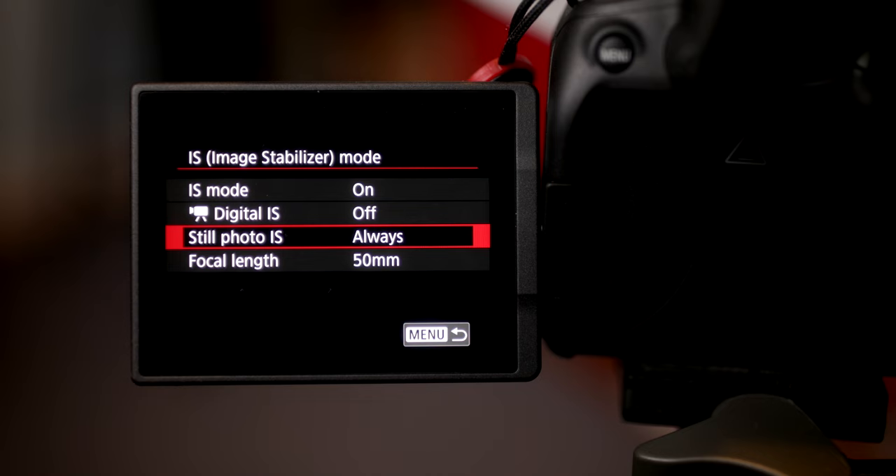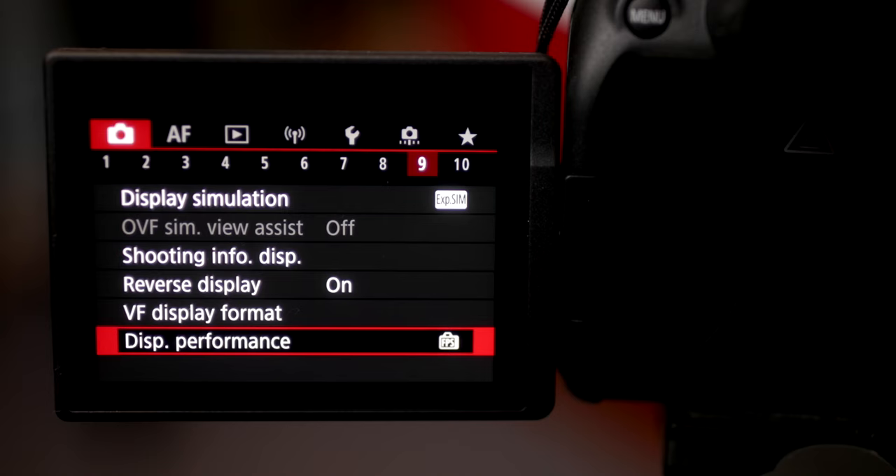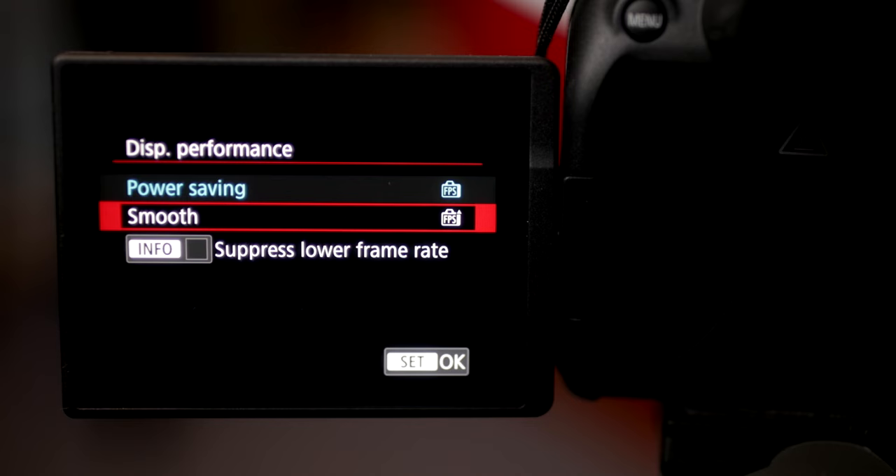Another tip is to change the focal length in the Image Stabilization Mode submenu for optimum results. My last piece of advice would be about reducing or virtually eliminating the potential lag of the EVF by changing the display performance to smooth and also ticking the suppress lower frame rate button.